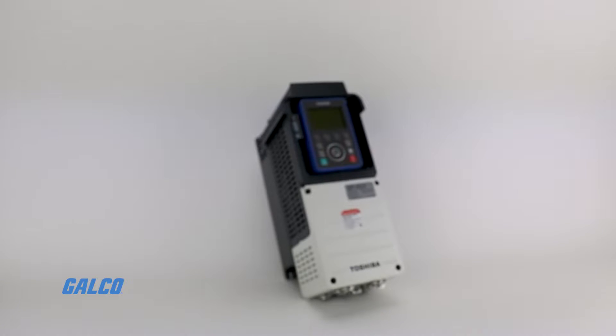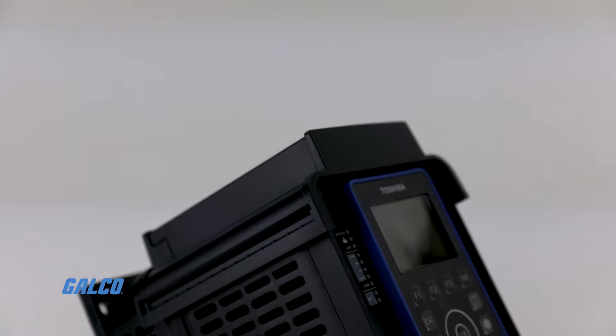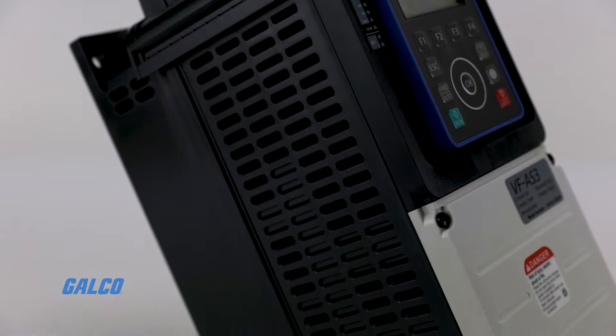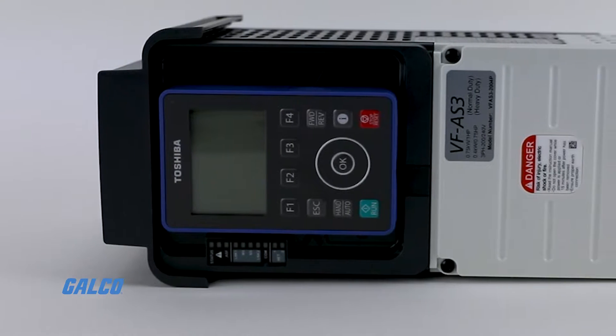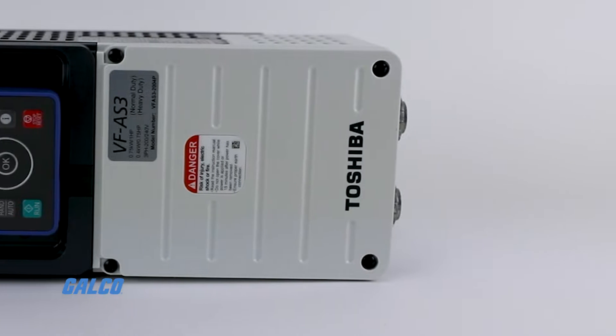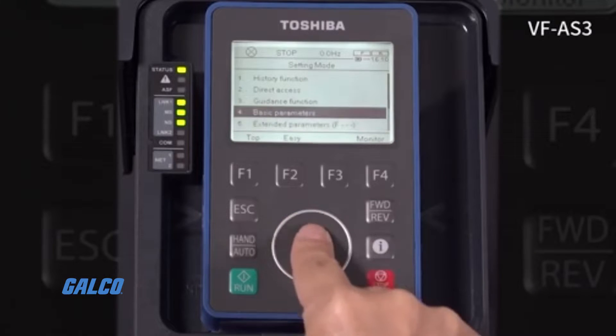The AS3 series of adjustable speed drives from Toshiba is designed with refined controls and built-in communications in mind. With enhanced real-time communications and advanced features, you can maximize system performance by accessing real-time data.